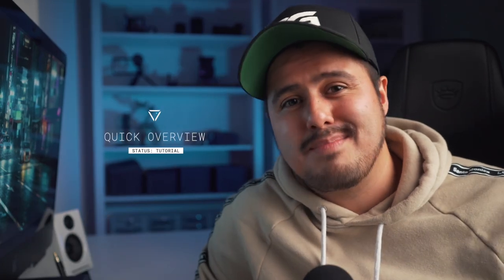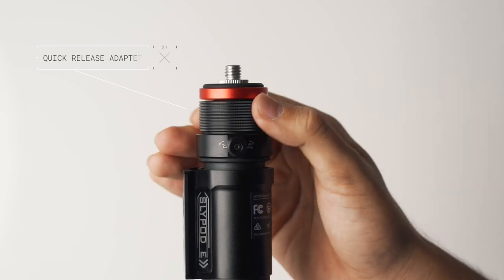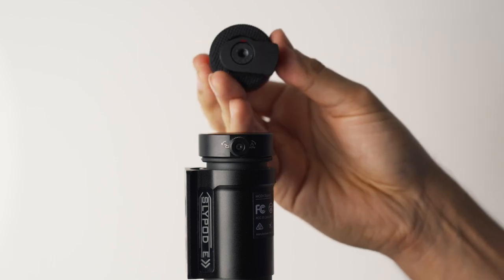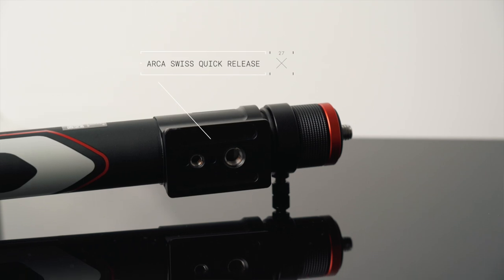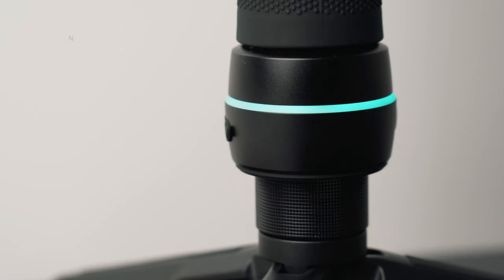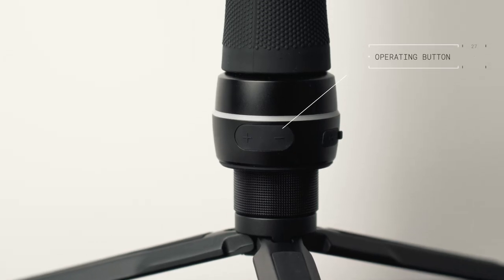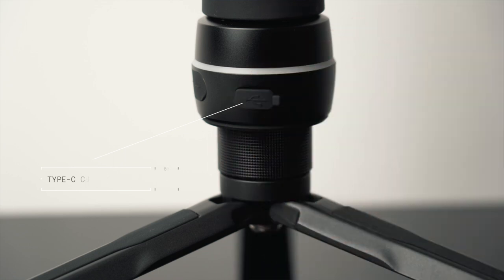Here's a quick overview of the Slypod E. Starting from the top, you have a quick release adapter, which can easily be taken off by turning the quick release screw on the side. Close by, you have an ARC Swiss quick release with a one-quarter and three-eighth extension hole, which allows you to mount the Slypod E on a tripod. At the very bottom, you have a light indicator, a power button, and an operating button indicated as plus and minus. You have a Type-C charging port, and the cable is included as well.